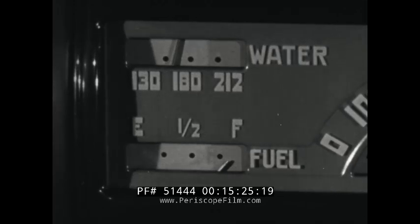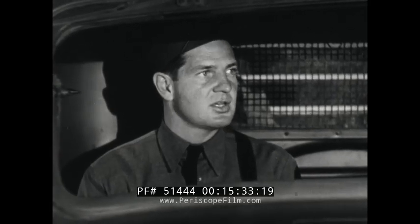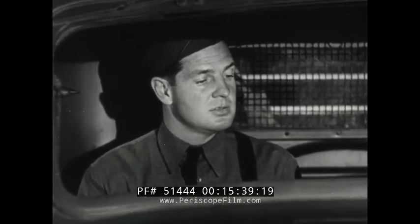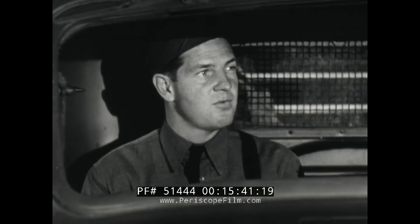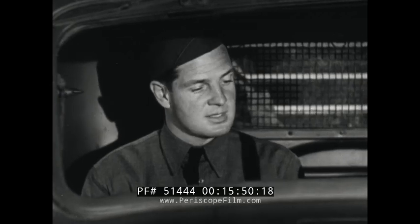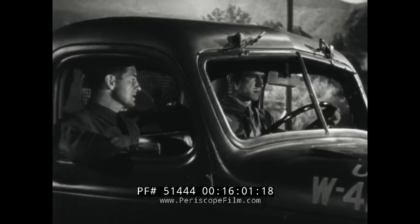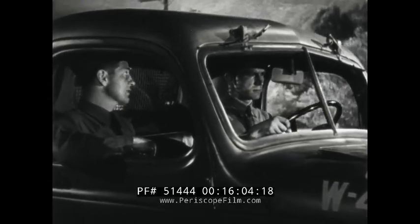The water temperature gauge normally reads between 140 degrees and 180 degrees. If it reaches 200 degrees, stop and check your water. If the temperature should reach 212 degrees, or the boiling point, you should locate and correct the trouble before proceeding. Check the fuel gauge to make sure that you are not running low on gas. If you have air brakes on the truck, don't let the air pressure go under 70 pounds. Never operate a vehicle after trouble has developed, except when ordered. Don't force a disabled vehicle — all you do is make the trouble worse.